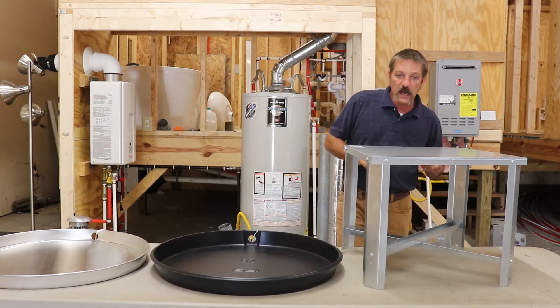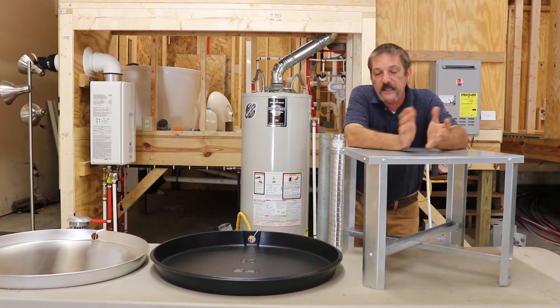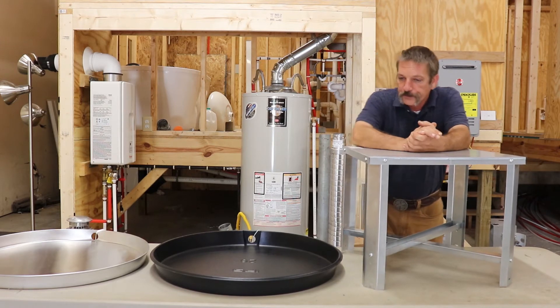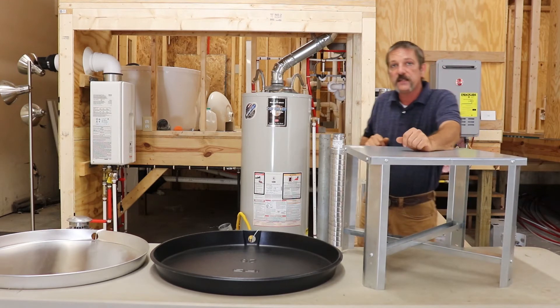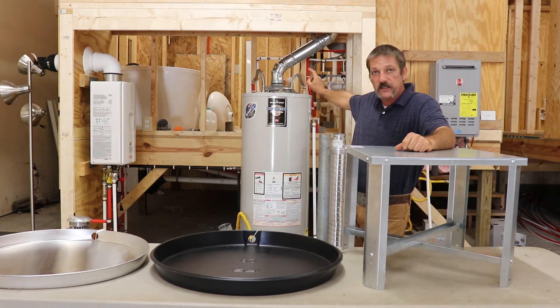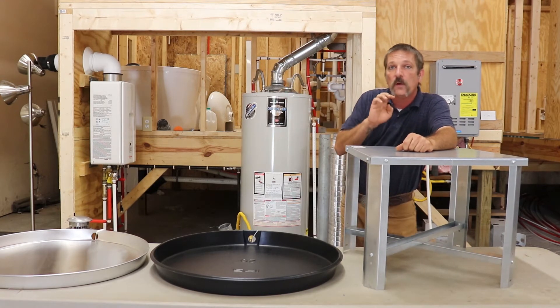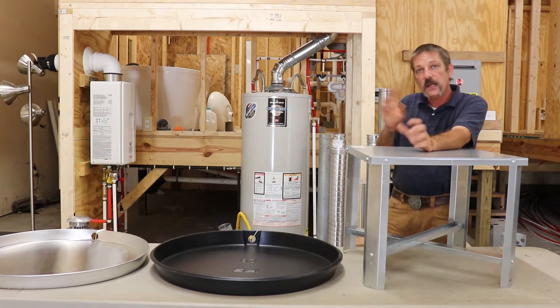The other thing we've got is this stand here — an 18-inch stand. Now what do you need these for? Well, the code says if this is a gas-fired tank water heater in a garage, it has to be elevated off the floor at least 18 inches.